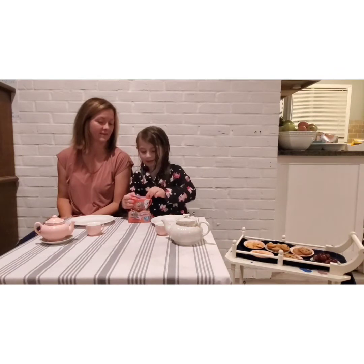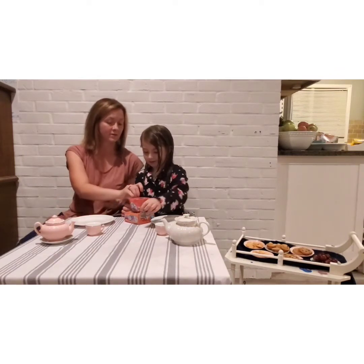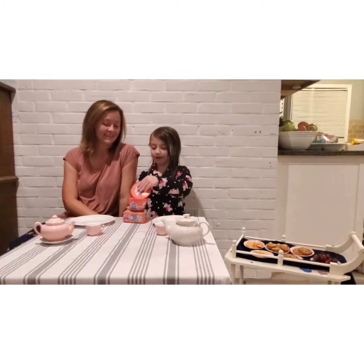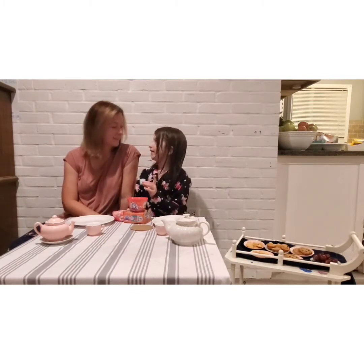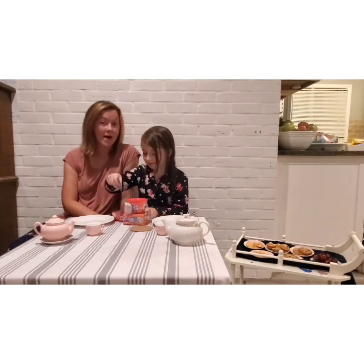So let's open it. It looks like there's a little zipper thing right here. We took the zipper off. Oh, it's a teacup. It's not a bath bomb actually — we have to put this in water too.